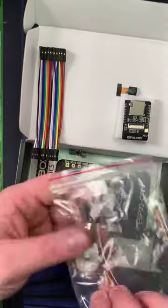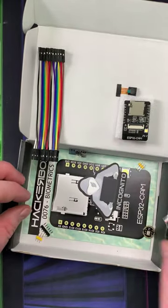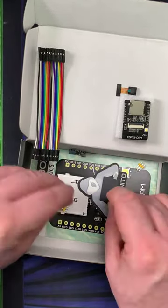And this is the fingerprint reader. Fingerprint reader. A little bit of solder here on this guy and I can get this one going pretty quick.